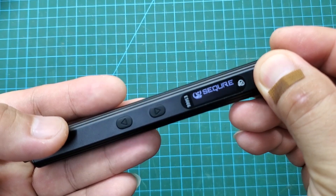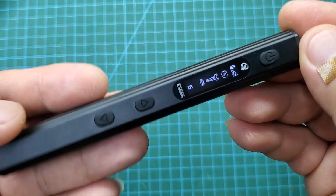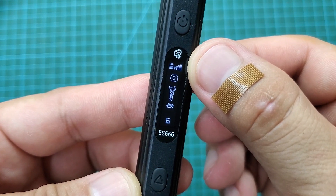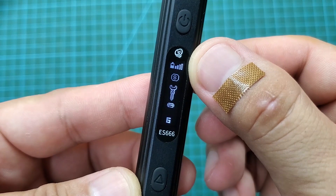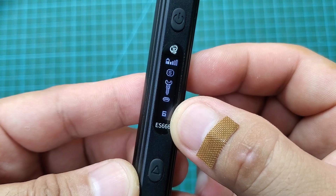To turn it on, press and hold the power button for a few seconds. The screen will light up with the Secure logo. This small screen displays information about the remaining battery life, the working mode, and the torque settings. The screen will turn off after a few seconds to save battery.